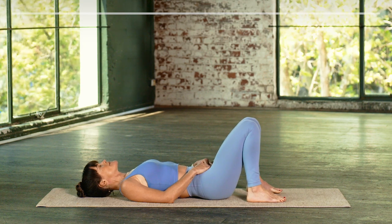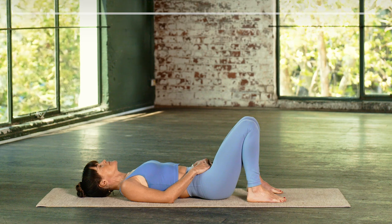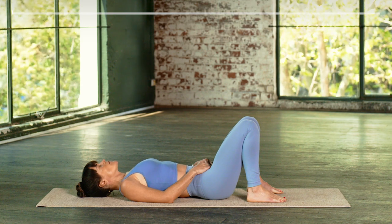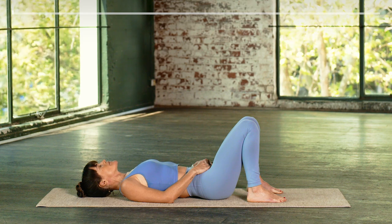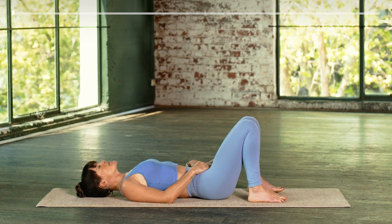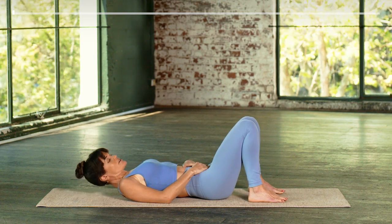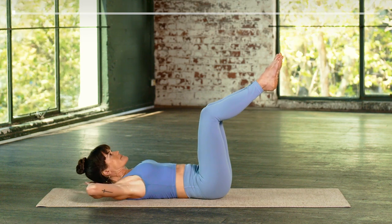Before we begin, just close your eyes and draw a deep breath into the base of your spine. Then open your mouth, let the breath flow out and just feel your body sink to the earth. When you're ready to begin, open your eyes. You can keep your feet flat on the earth or you can bring your shins to tabletop. Interlace the hands behind your head.